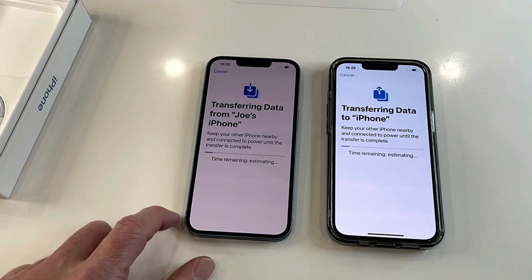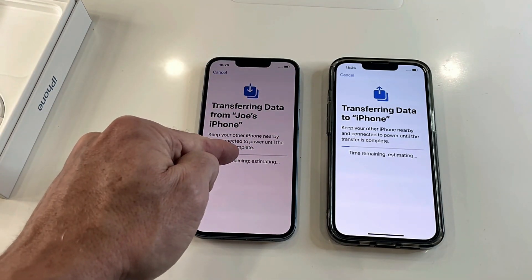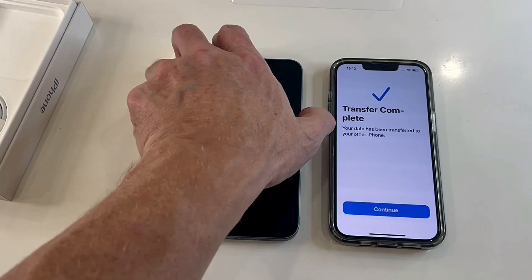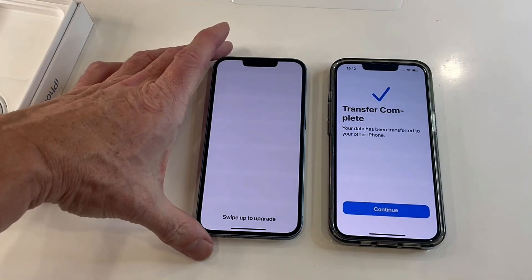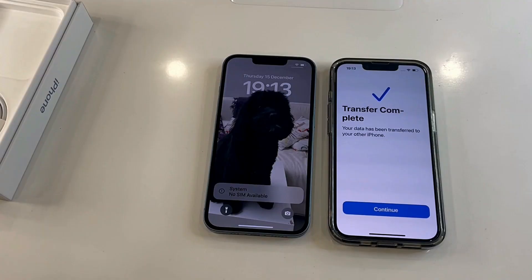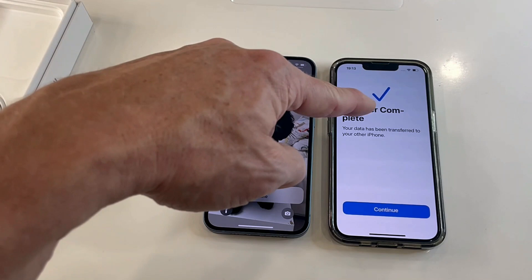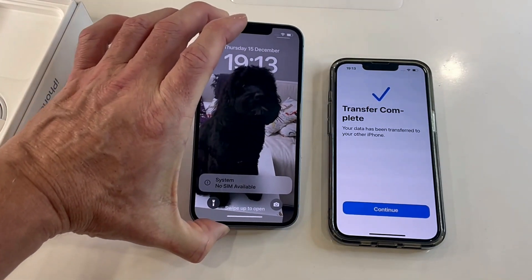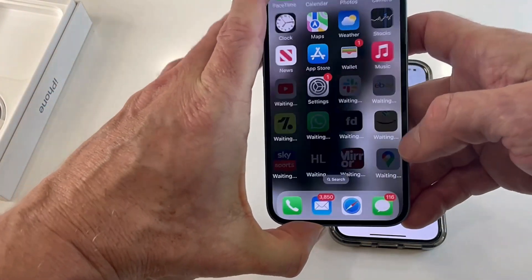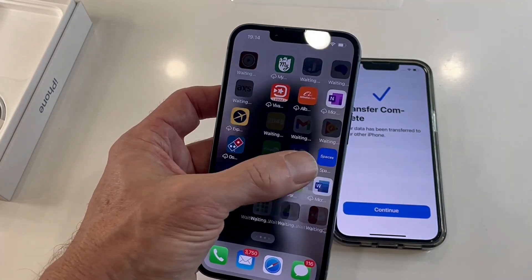The data is continuing to transfer from my old iPhone 13 to my new iPhone 14. Let's switch the 14 on and see what happens — it says 'Swipe up to upgrade.' A few seconds later, this now looks exactly like my old phone. This is my home screen, this is everything — all of the apps are right there.